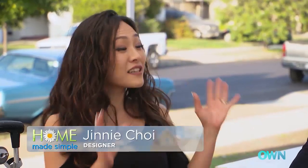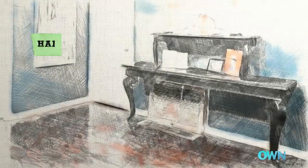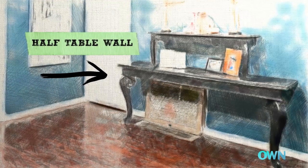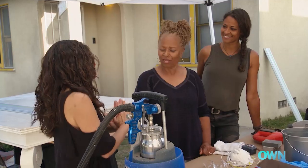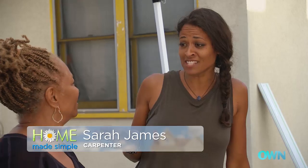This next project is totally custom — you can't go buy it at any store. It's a piece of furniture we're calling the half table wall unit. It's actually going to be attached to the wall so it's sturdy. Can't wait to see it. I love this idea.